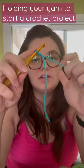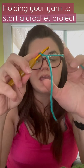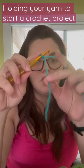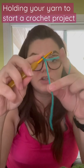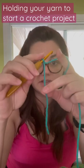Your index finger goes under this piece of yarn, and then you're going to grab this little dangly tail with your middle finger and your thumb. From there you'll be able to start your first stitch.